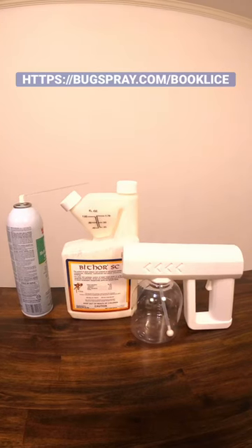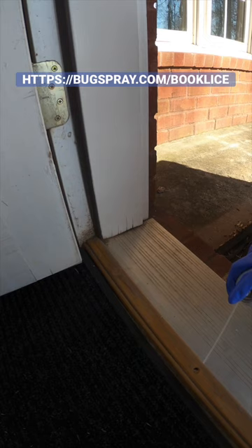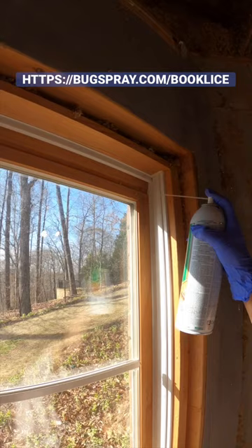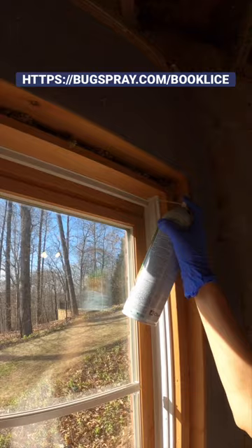I'm Jay and this is my book lice tip of the day for inside applications. You're going to need the FSMP aerosol for all points of entry. This includes windows and doors. We have a really good video showing how to use it on a window, and this is very important because this is a key area. Watch the video and treat as we explain, and you can stop them at this key entry point.